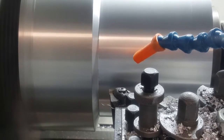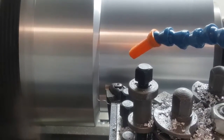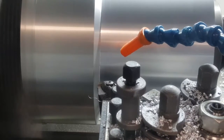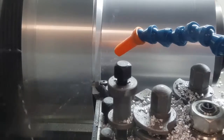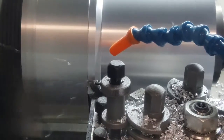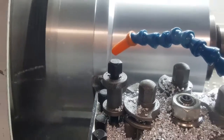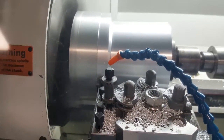We'll start machining a little bit with that shoulder. It won't be a lot to skip.